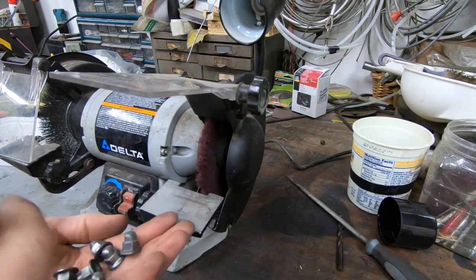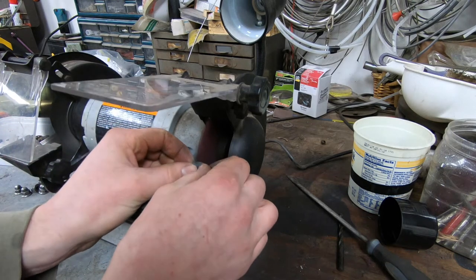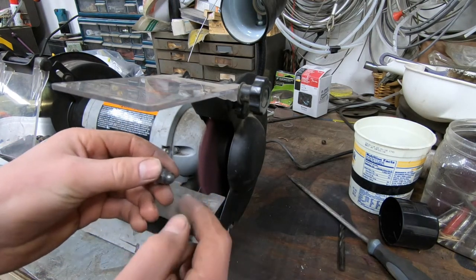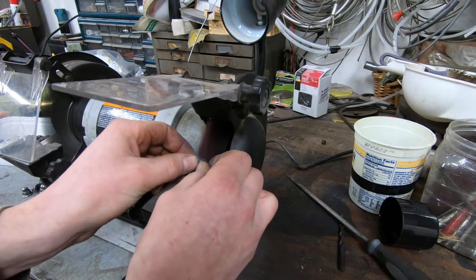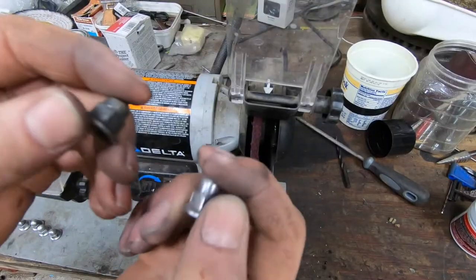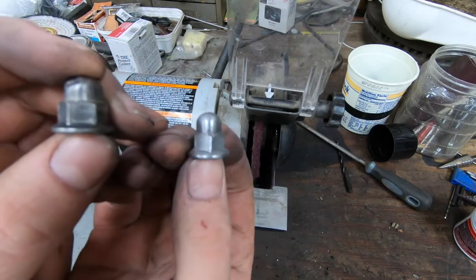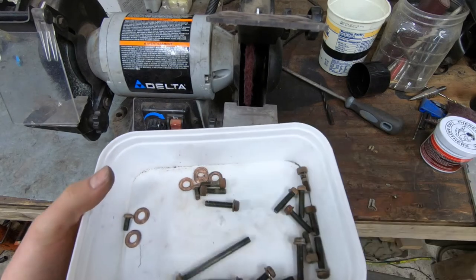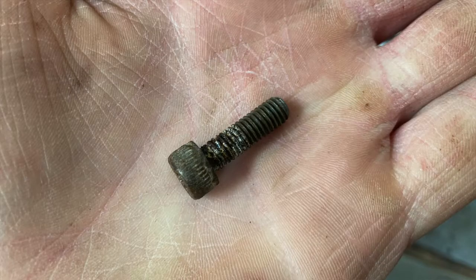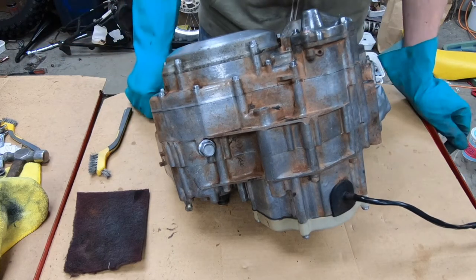I got all the nuts cleaned up with the wire wheel, now I'm going to put them on the scotch bright disc — and that's why you gotta wear safety glasses. Here's the difference: this is just a wire wheel, and this is with the scotch bright wheel — it gets it a lot more shiny. I got all the hardware done and it's all looking nice; turned out really good.